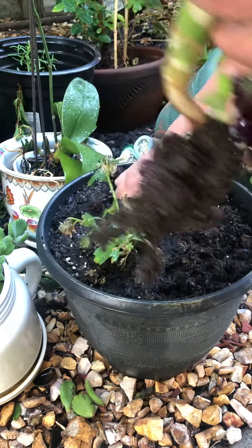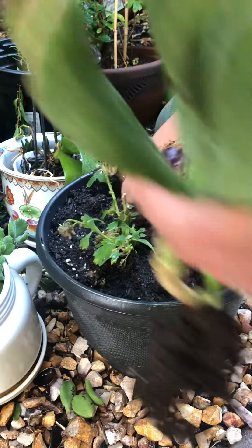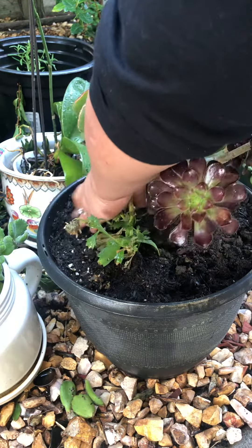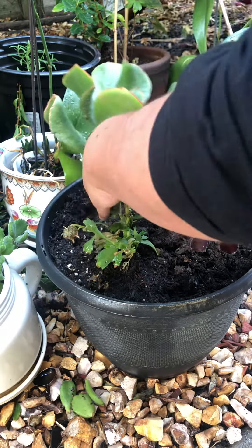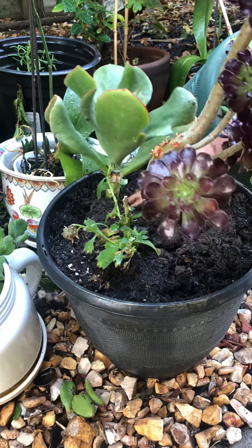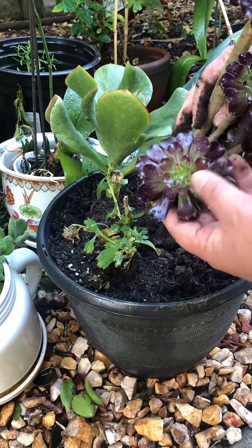First you gotta dig deeper so you can place that succulent in there. So there it is. Kind of tilt it to the right so that when it grows it doesn't touch this beautiful succulent right here.